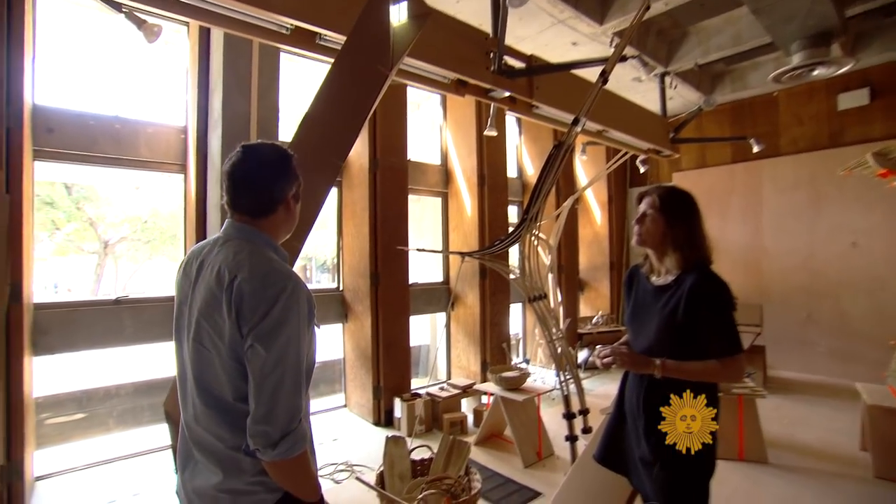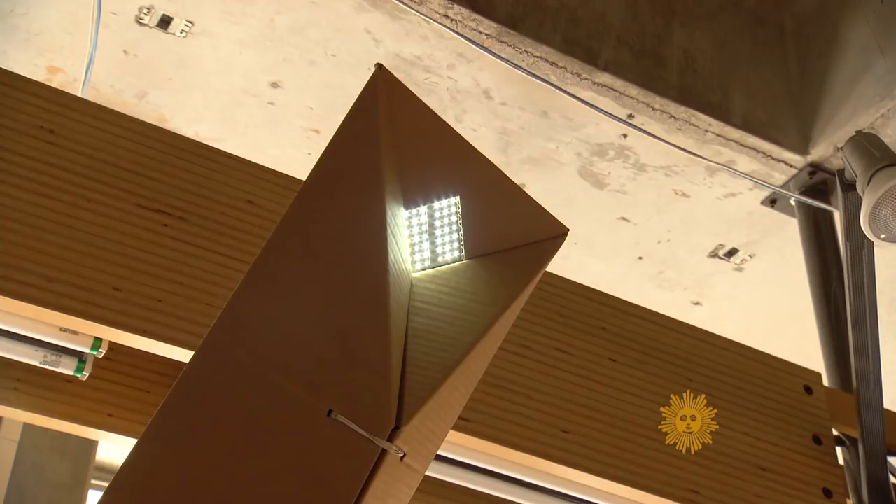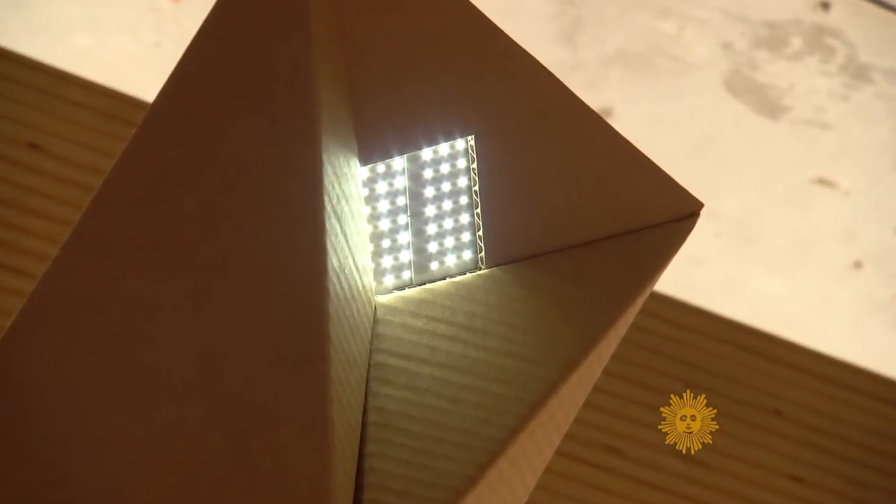What would something like this cost? We're taking all of the cost out of the design and structure by having people make it themselves and using affordable materials. So that leaves the LED, which is very inexpensive, and the solar panels, which might be about $40.